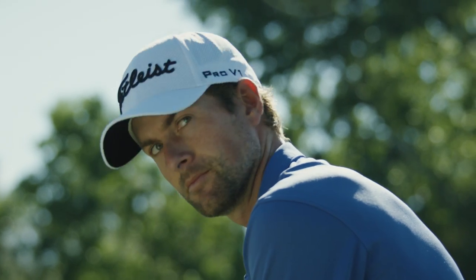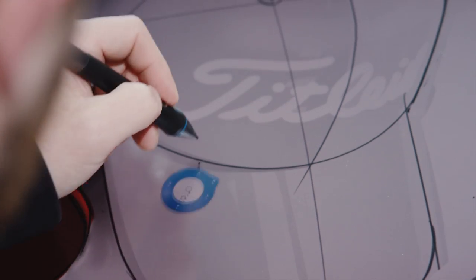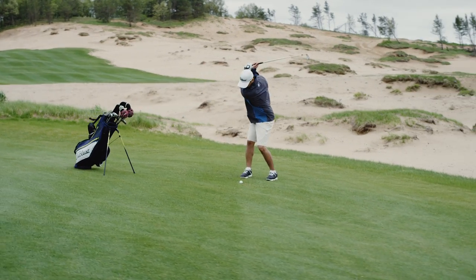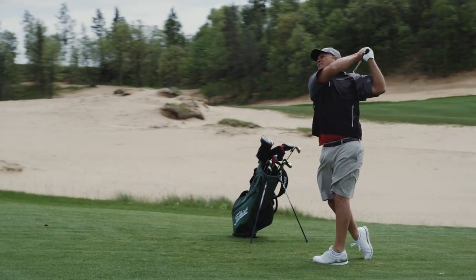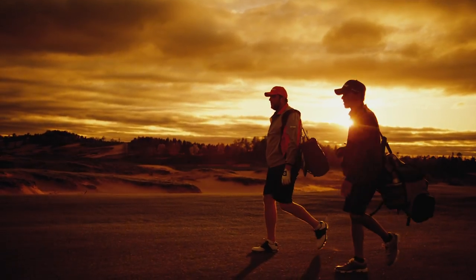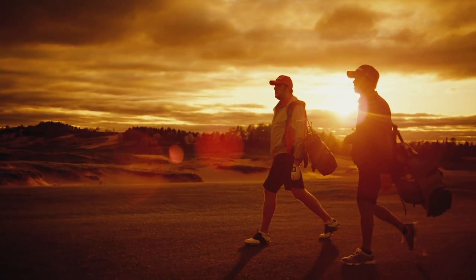We utilize a 100% inspection on all of our headwear. You can rest assured that Titleist headwear will be top quality. Just like the golf ball, just like the clubs, Titleist headwear has to sweat all the details in order to be worthy of the Titleist script.